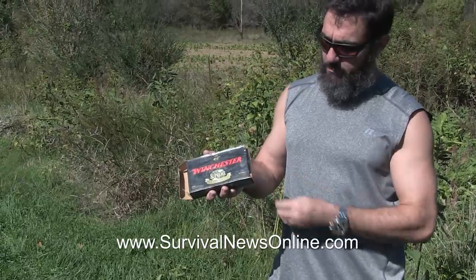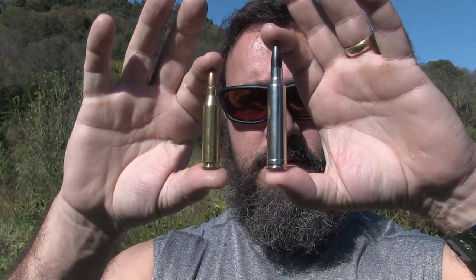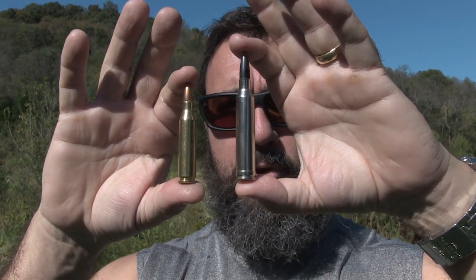Today we're going to compare a 7mm Magnum and a .243 Winchester. The 7mm Magnum is a 150 grain ballistic silver tip Winchester. The .243 is Federal 100 grain soft point. That's the .243 and the 7mm Magnum.